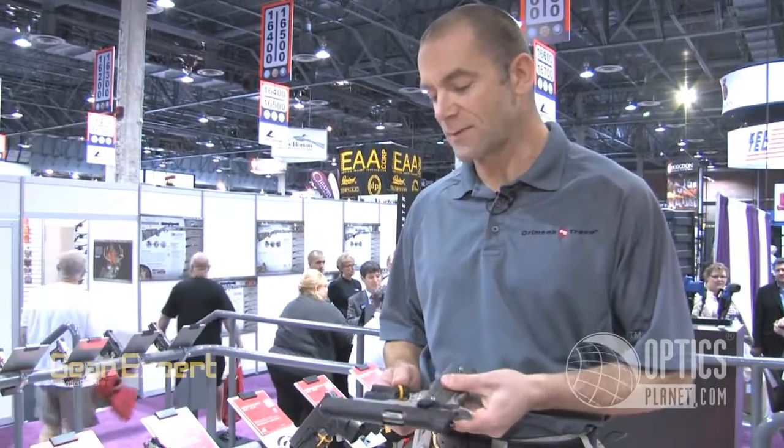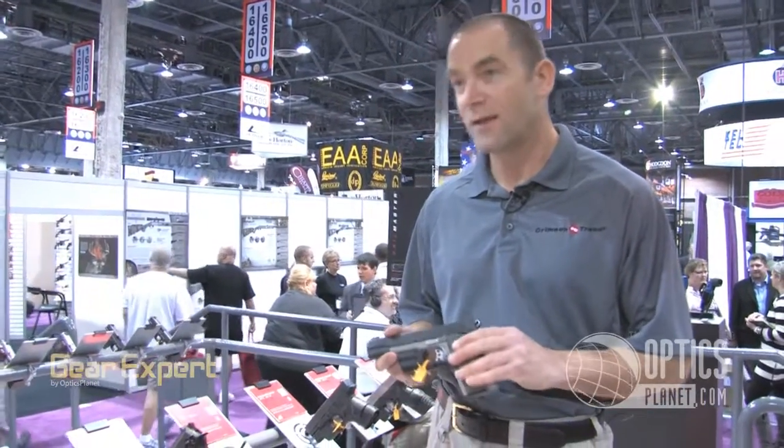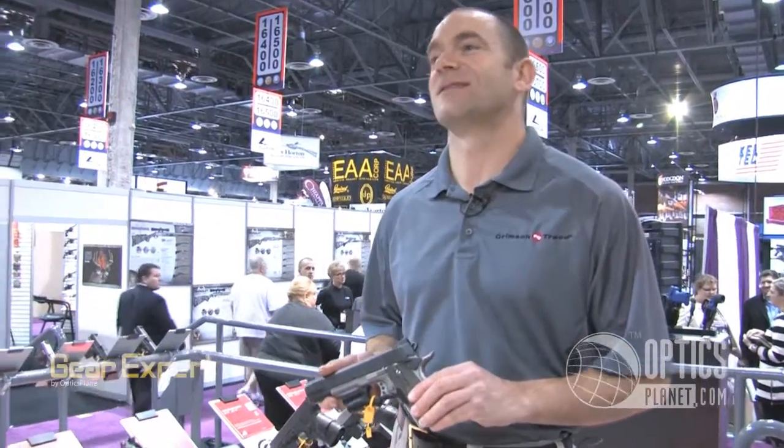Very innovative. We're expecting big things from this — there are a lot of 1911s out there. This fits on a round trigger guard, not a square one, though a square version may come if there's market demand. Right now it fits Kimbers, Colts, and Smith & Wessons — a nice place in the market for that.